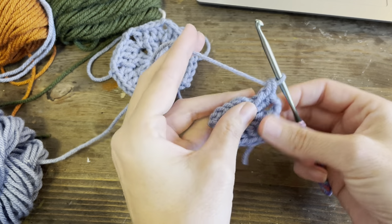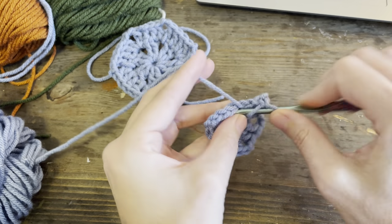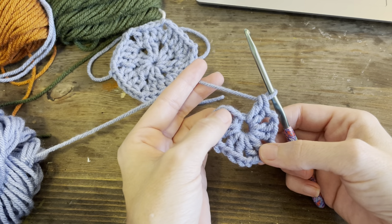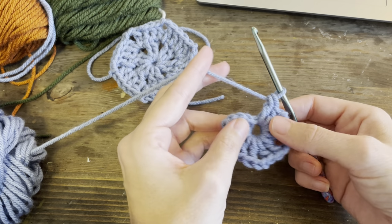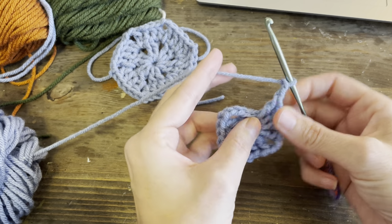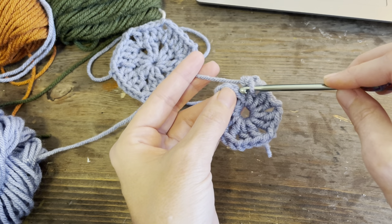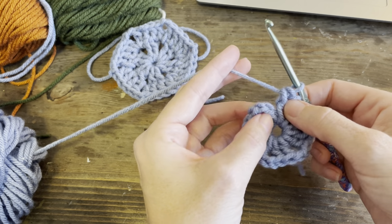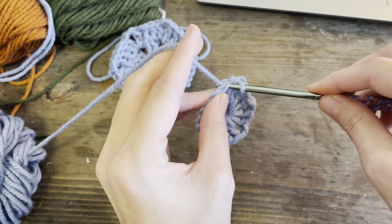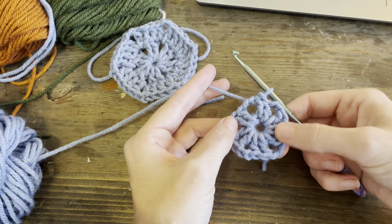Scoot these around some more. Two chains, two more double crochets - one, two. So we're on our fifth cluster, the last one. This is the last post of our last cluster. Two chains for our next corner, and then one more double crochet. Then we're going to join here - these two chains of the four chain is going to act as our second double crochet. So we're going to join at this third chain with a slip stitch.